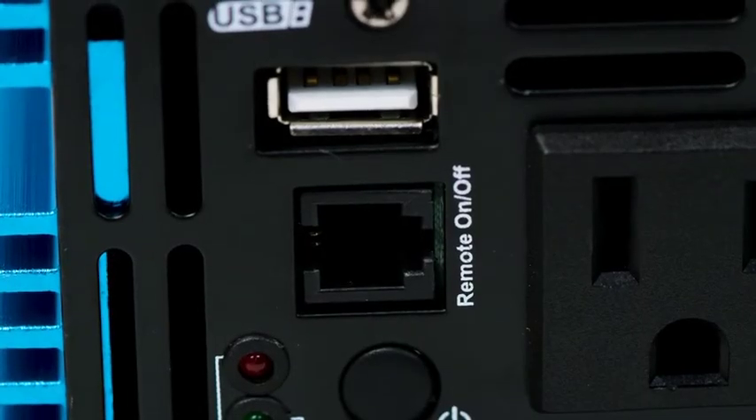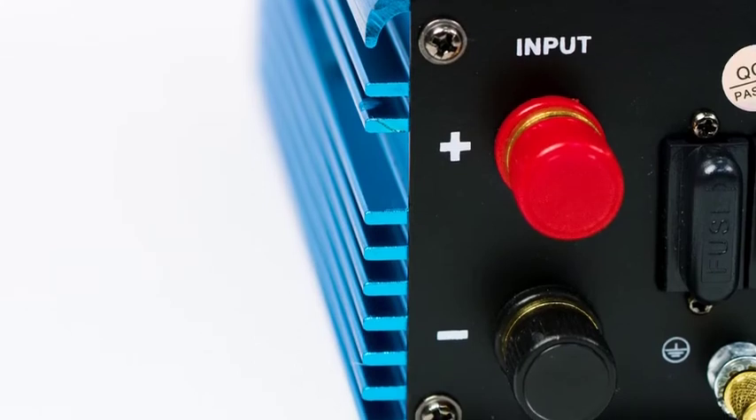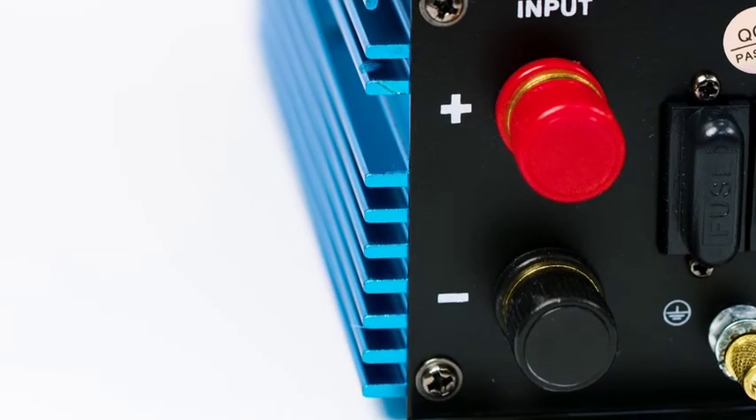You can also purchase an optional on-off remote panel for this inverter. The DC terminals are located on the back of the inverter — one red, one black.